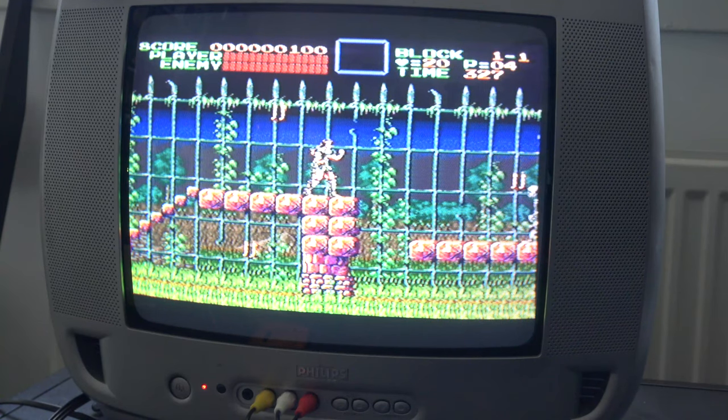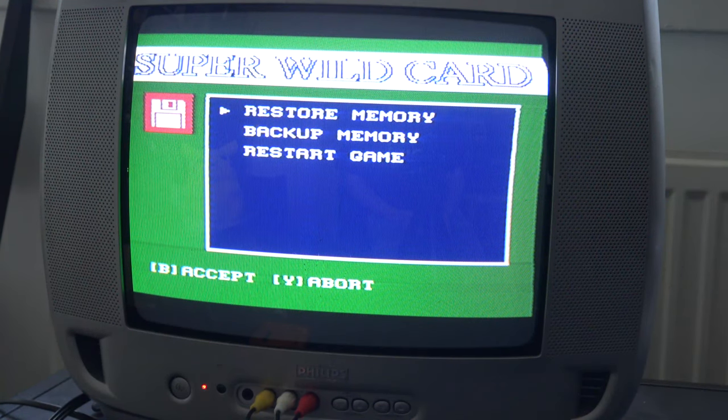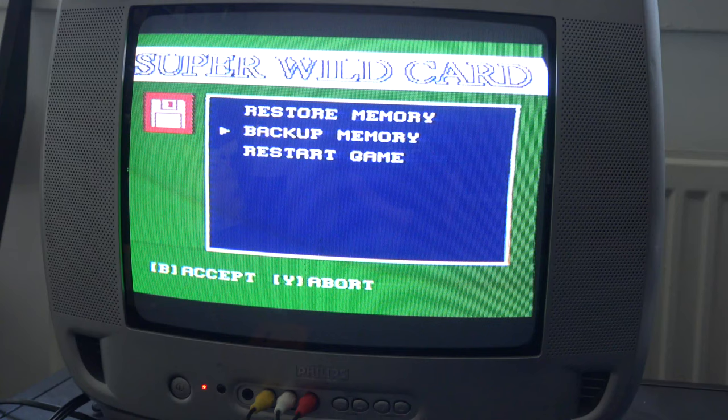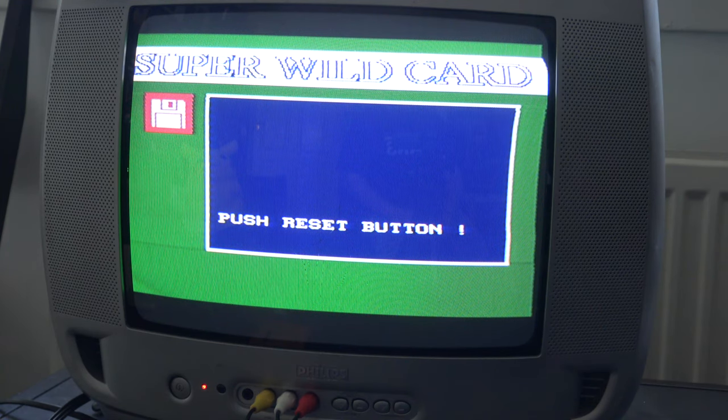Trying the L, R, and start combination — it just brings you back to the Super Wild Card menu. There are options for restore memory and backup memory. Pressing backup memory brings you to a menu for some sort of functionality, though I'm not entirely sure how to use it properly.